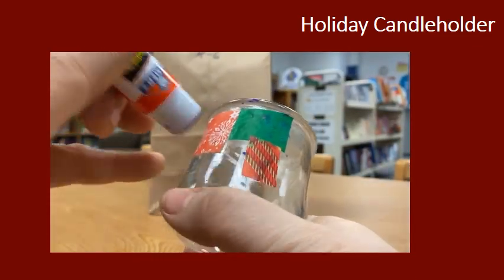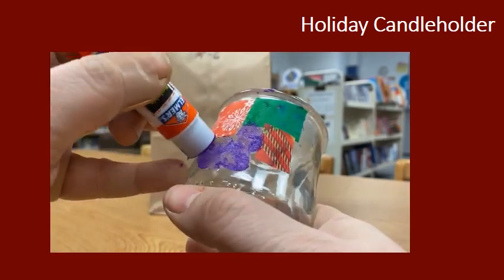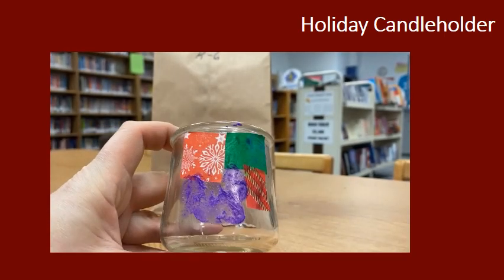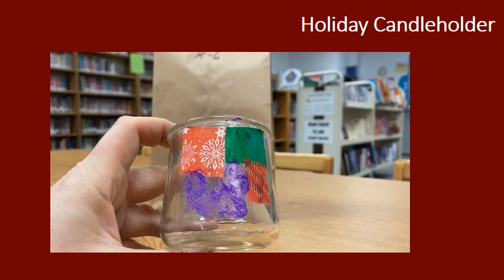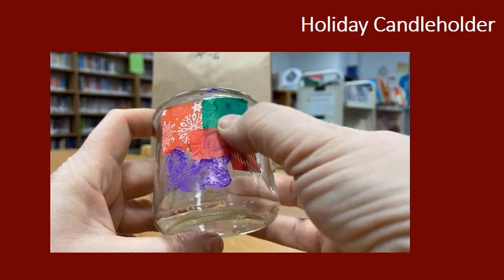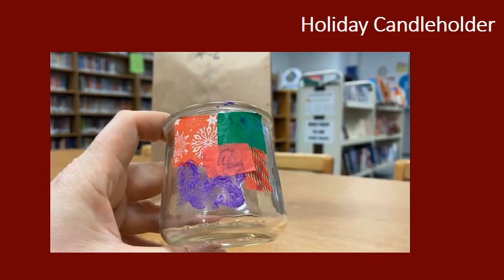So what I'd like you to do — and I've started this one already — is you want to work with just a small area. Put glue down. I have the disappearing purple stuff, so it makes it kind of nice that I can see what I'm doing. You are just going to lay pieces of tissue down. You want to overlap just a little bit so that you don't have white spaces.